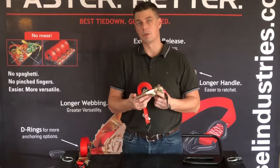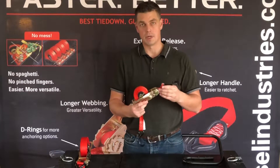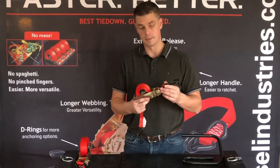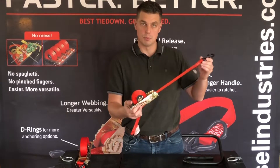There are a couple of different sizes in the Quick Loader lineup, and I have two right here on the table. The small one we call the QL 1500 pound strap. It has a 1500 pound break strength and a 500 pound load limit. You can use this from 2 feet to 12 feet and anywhere in between, and the loose strap always stays on the spool.